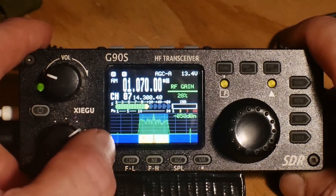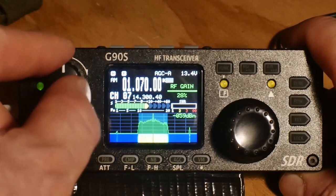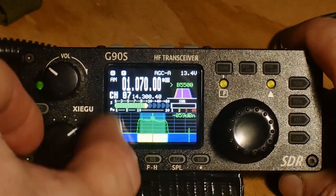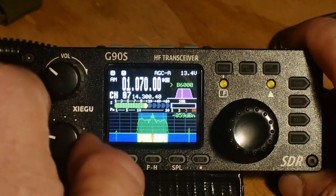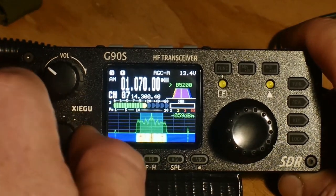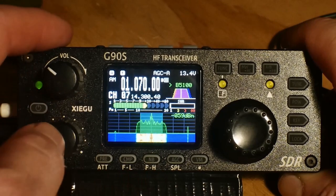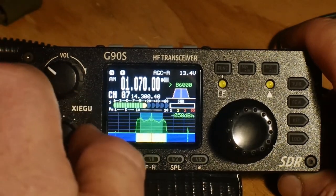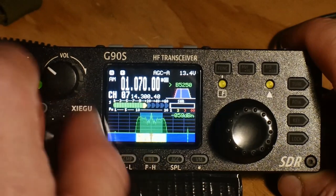RF gain is essentially how much of the carrier signal you're bringing in. It's kind of like the volume for the noise background — it allows you to hear more signal and weak signals, but it also adds to the noise floor.